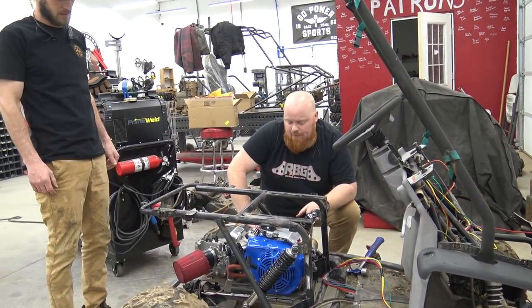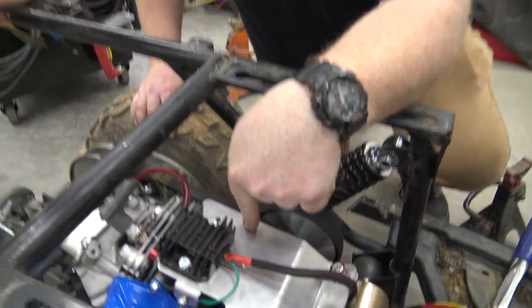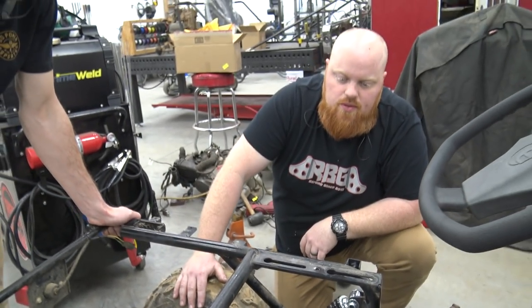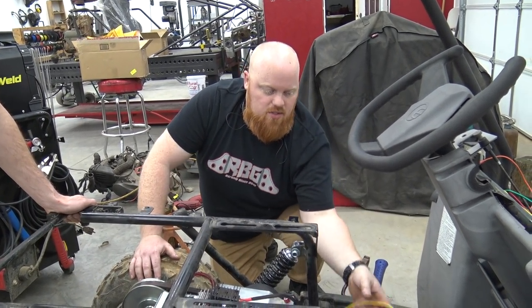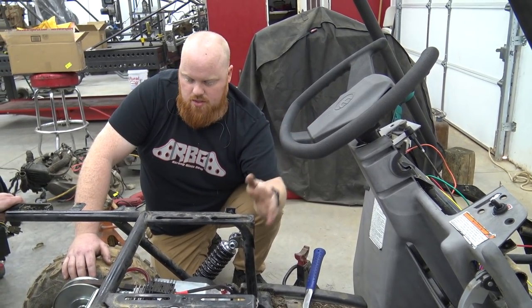Now we can tighten up everything — we got our chain tension, motor's bolted down. We put that voltage regulator from the last video mounted on a Go Power Sports throttle plate. We're not using it as a throttle plate but it's super handy to mount relays and stuff. Now I'm waiting on wiring stuff to come in — you can see my main harness coming back, but I can't do anything with it because I'm waiting for my fuse box and a bunch of other parts.